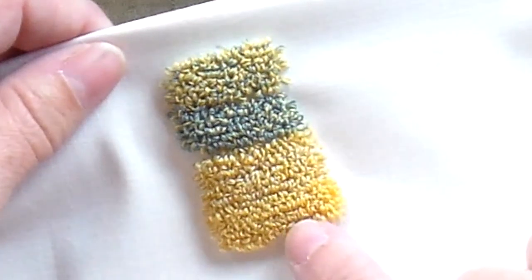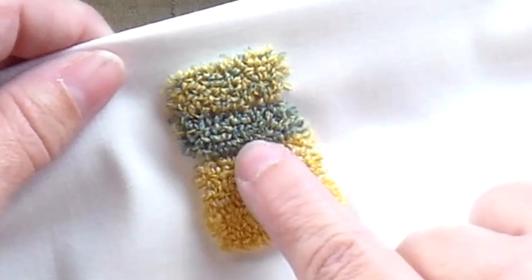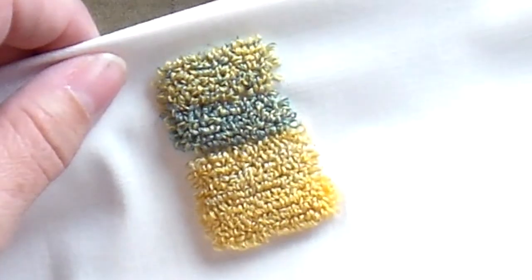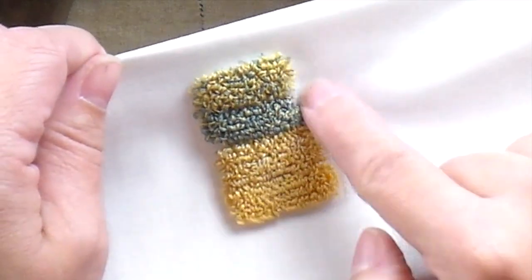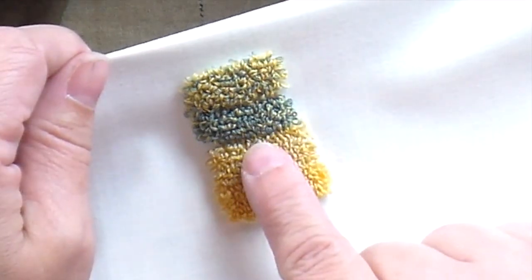So again, this was the solid yellow, this was three shades of yellow punched together, this was two strands of blue and one strand of yellow, and this one is two strands of yellow and one strand of blue. You could do this with different shades of the same color to get this type of look, and you could do this with contrasting colors to get more of a flecked, speckled look.